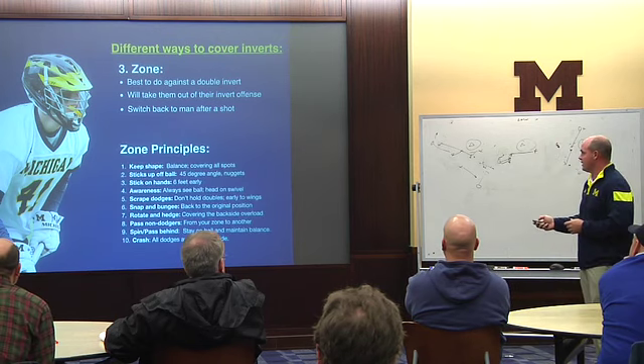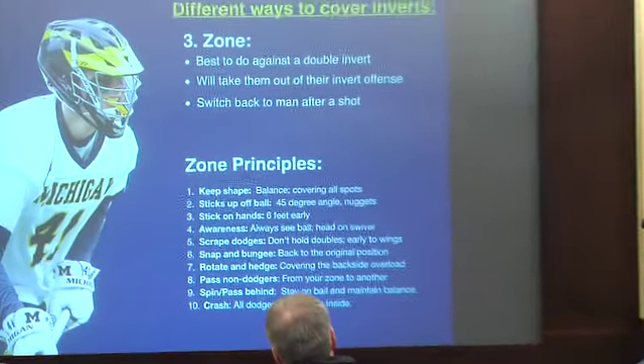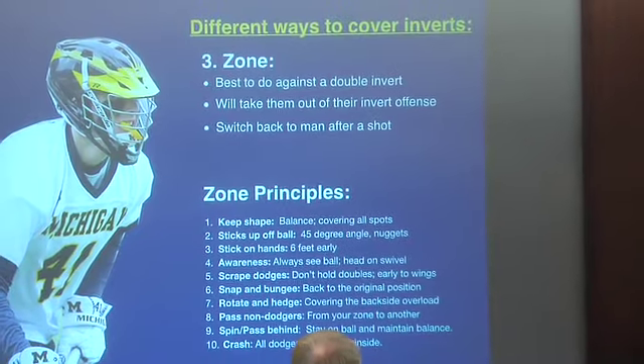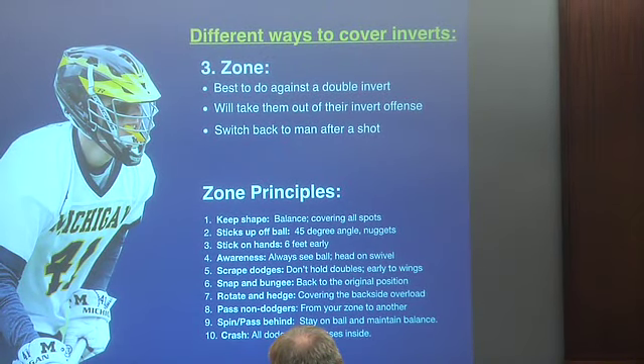A couple things with the zone: keep your shape. Sticks on ball. You've got to pass the dodgers. You want to be talking heavily. Almost everything has to go back to keeping your shape. Any zone offense is to squeeze two guys together and then throw it back to that open spot you just left from. If you can scrape — you're covering one guy, and as this guy comes to cover him, you scrape off and go back to your spot — you're going to be a pretty good zone team.